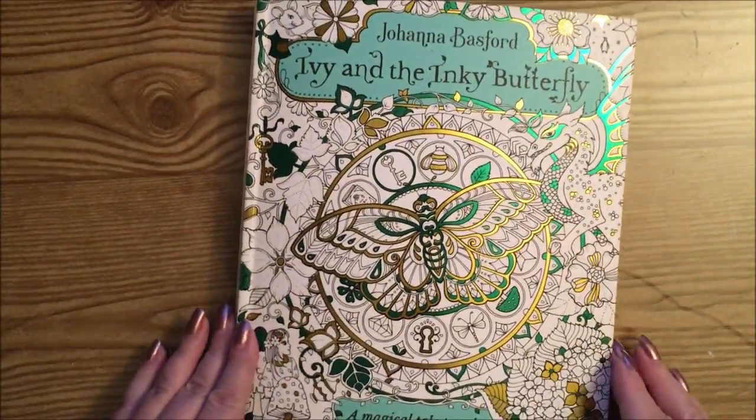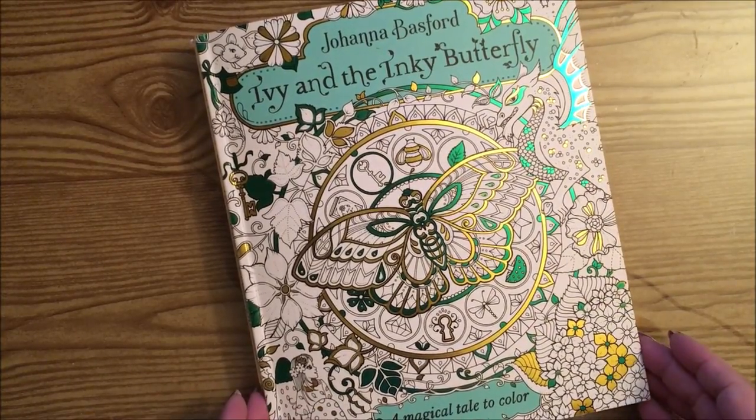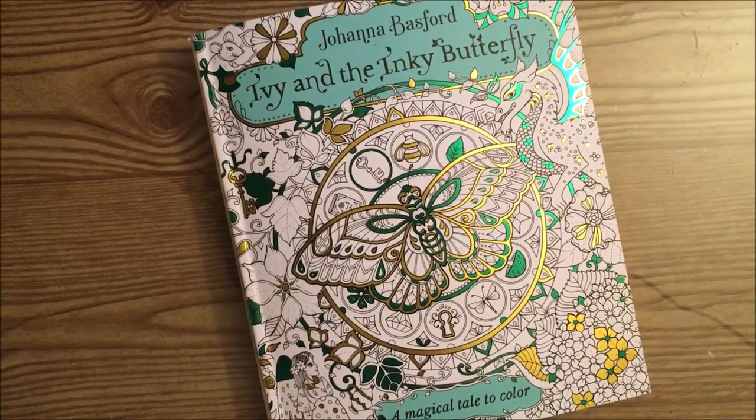And that is the flip through of Ivy and the Inky Butterfly. I hope you all enjoyed, and I hope you all have a great day. Take care, and I'll see you in the next video. Bye now.